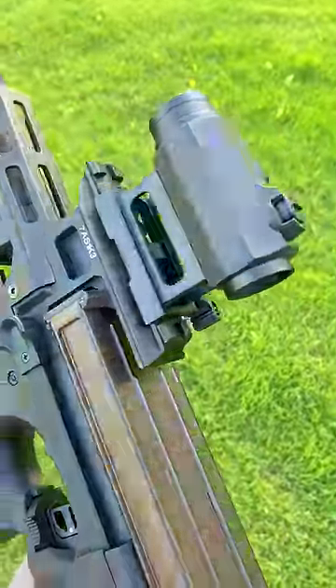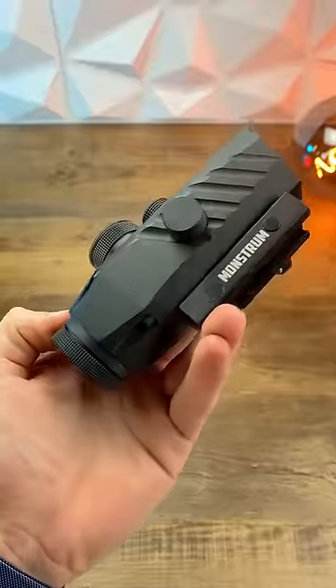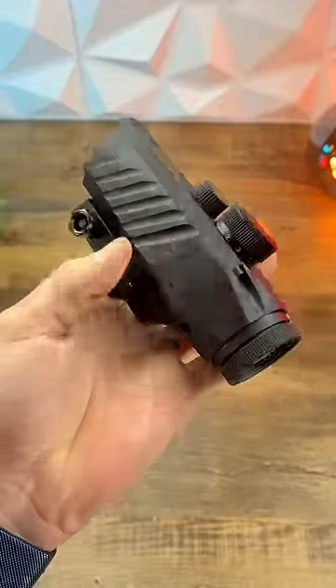For mid-range rifles like an M4, you're going to want something that's 1x or non-magnified, like this reflex. You're just way too close to other people to need a magnified optic.